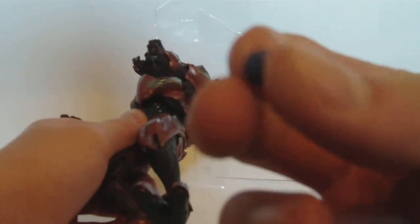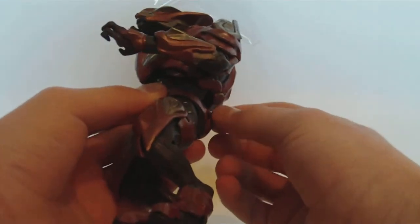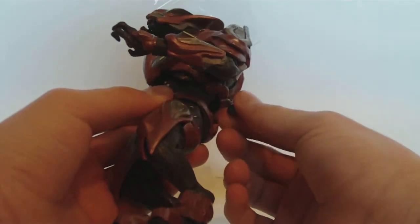And the plasma grenade — it's got okay detail. It's pretty much just a grenade with the top chipped off in a circular shape.